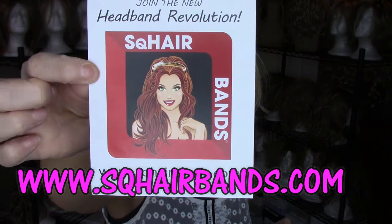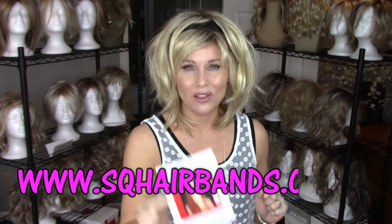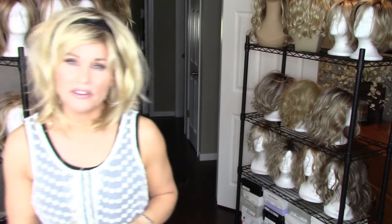Julie from Square Bands sent me a few square bands to try — that's S-Q-H-A-I-R bands at squarebands.com, and I'll list the links below. These are very, very unique. Now everybody knows how I love to accessorize my wigs. I'm all about that. I love putting things in my wigs and making it look as natural as possible.